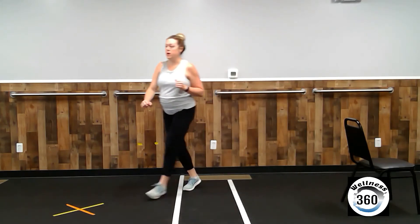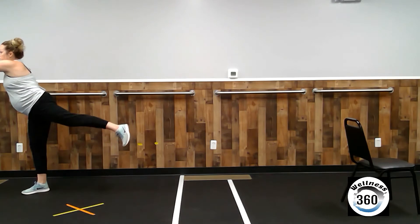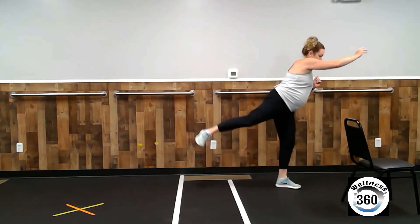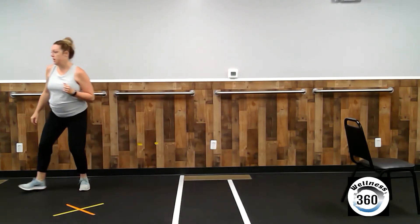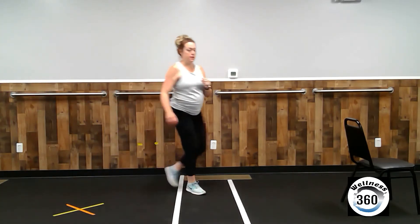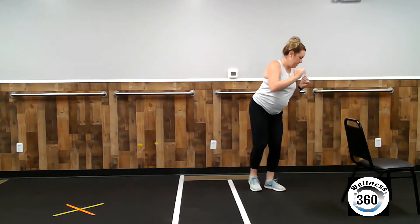Grapevine the other way. Reach across and lift. Reach and lift. The same arm and the same leg are reaching and lifting — they're just going in opposite directions. We'll do a few more of these. Grapevine. Plant your foot, reach, and lift.